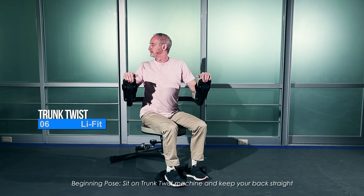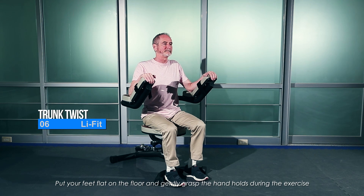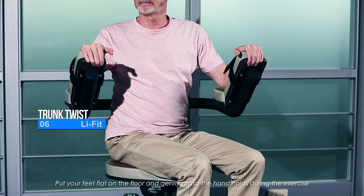Beginning pose: sit on the trunk twist machine and keep your back straight, put your feet flat on the floor, and gently grasp the handholds during the exercise.